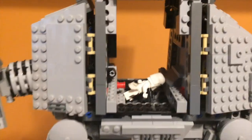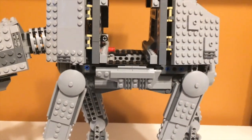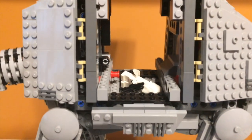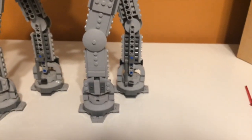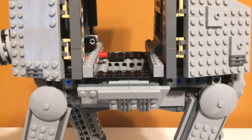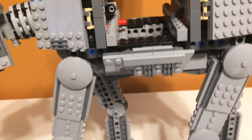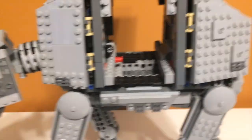Moving on to another play feature inside — and I have mixed feelings about this one — there is a trap door that opens in the belly of the walker that lets troopers fall out. I don't really know the point of it; it's not in the movie. You put a trooper here, pull this little thing in the back, and it opens, and then he just falls. It's a nice feature to show snowtroopers falling into battle, but I don't really understand why they decided to do that. I feel like they could have put something else in there, like some chairs or an E-Web blaster.